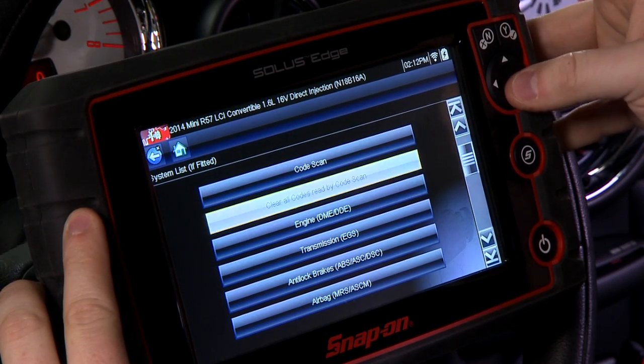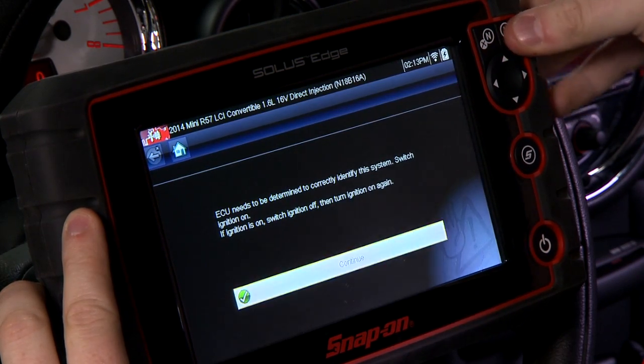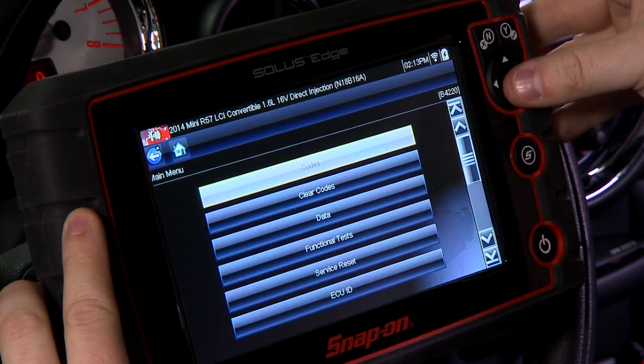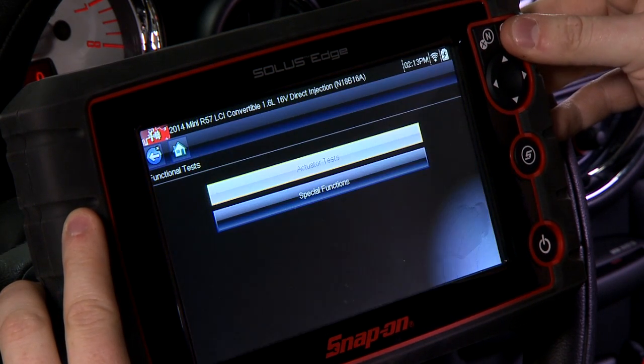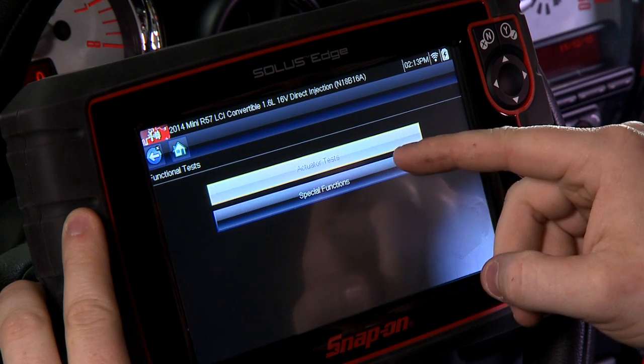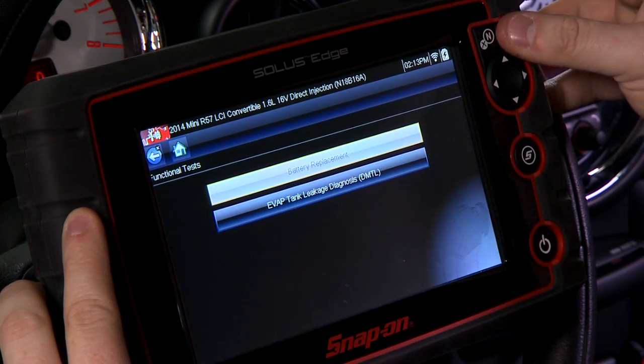Let's go through it right now on the Solus Edge in this Mini. It's under the engine system, so we'll go in there. It's going to identify the ECU for us — it is a functional test — so we'll go into special functions, and the first option right there is battery replacement.